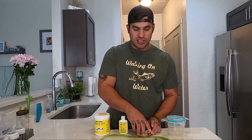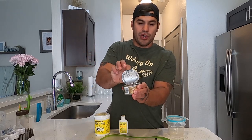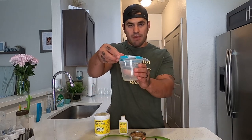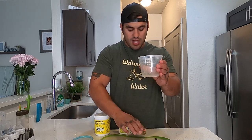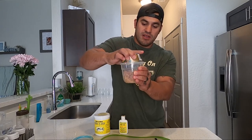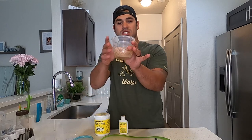We have one container and a fork to mix. We're going to open up our container of tuna in oil and put the tuna and oil into the mixing container, just like that.